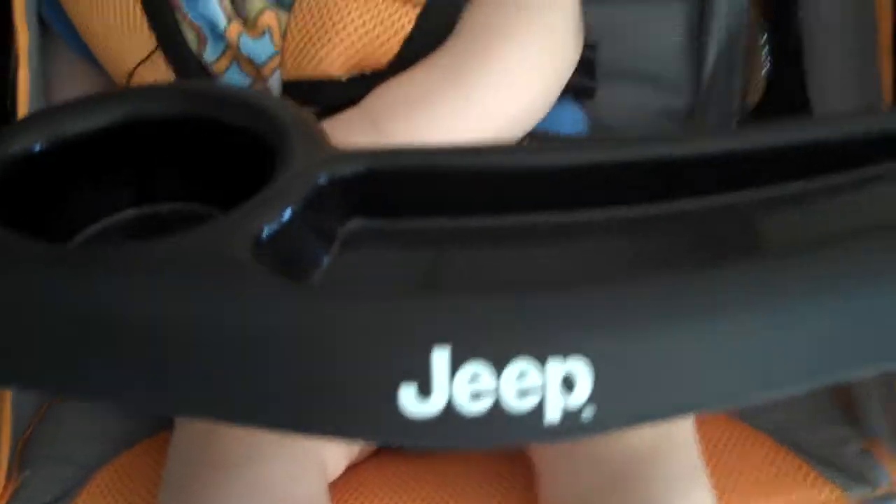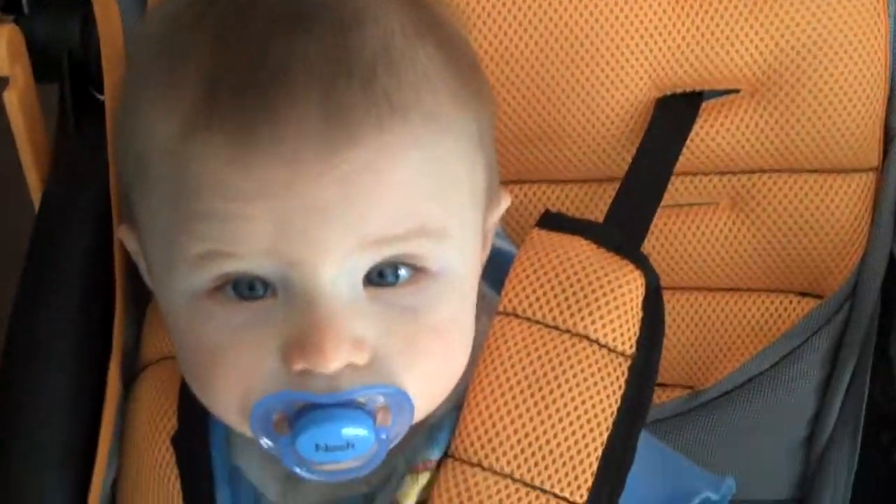Hi, this is Tracy from Book Room Reviews, and today we are showing you the Jeep Overland Limited jogging stroller. I have Noah here resting comfortably in this seat, and I want to show you up close what the stroller is like so you can get more of a picture of what you may be buying.